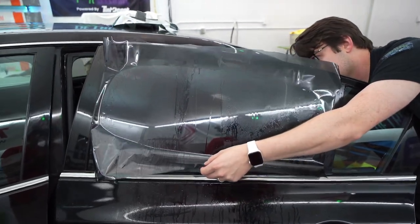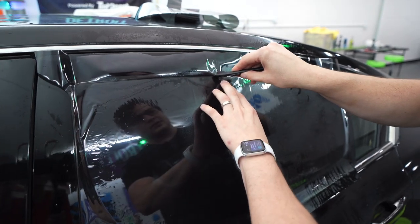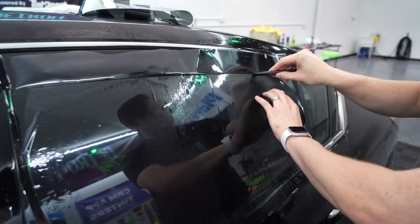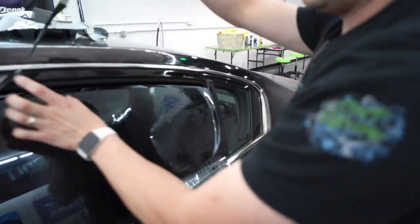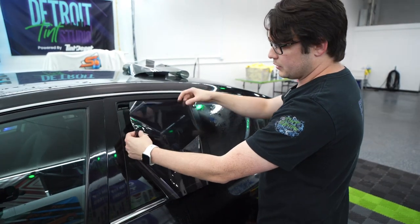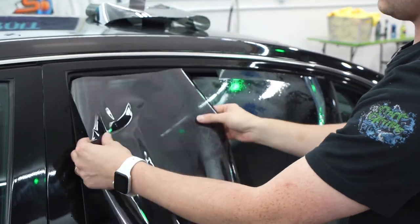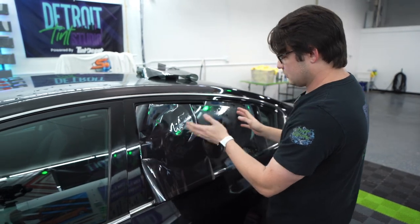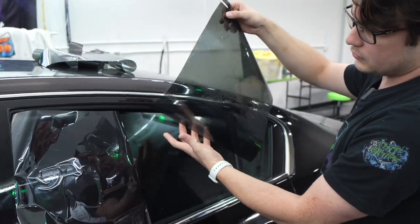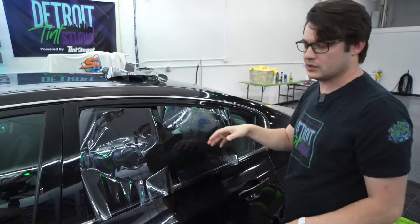So we're just going to cut this whole top edge together. That might be a little tricky getting through the next part. Just an interesting comparison between the two just with working with them — the ceramic one is just a lot more curly, so it tends to roll up like a poster and makes it a little more difficult to cut. The standard stuff has a slight curl to it but lays a lot flatter and you don't have to fight with it quite as much when you're trying to install it.